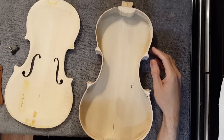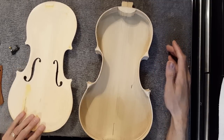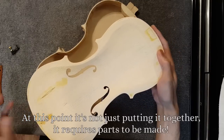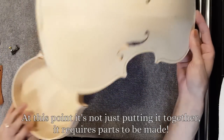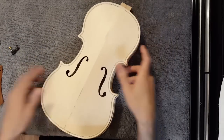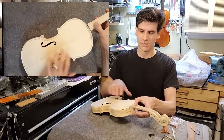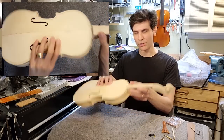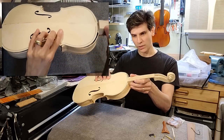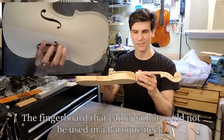A question that was asked in comments on the previous video was if a normal person with regular tools could just put this together. And I think the answer right now is no, because this is not finished in any way whatsoever. Even if these were glued together, you still have to cut the mortise for the neck — and it's at the wrong angle. So if you put this together as-is, you would get a baroque angled violin neck, which is not how modern violins are supposed to be.